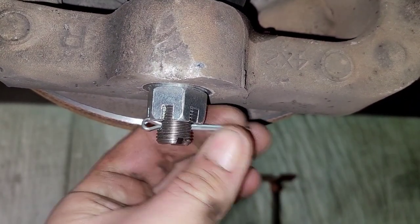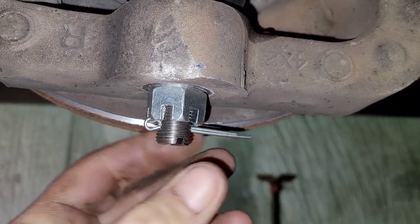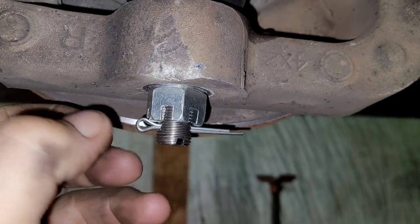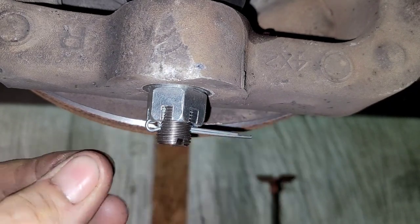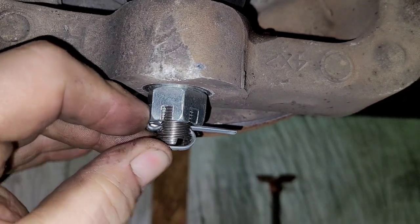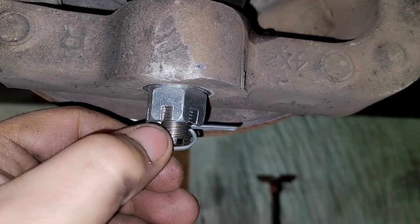Here's a cotter pin in place before I bend it over. As you can see, this one's loose. Sometimes you get them where they are tight because when they fit into the castellated area of the nut, they just fit snugly in there. This one fits loose. Some people will take the cotter pin and bend it downward and flip it around, getting this end all the way up — but now, technically, you have a loose cotter pin.